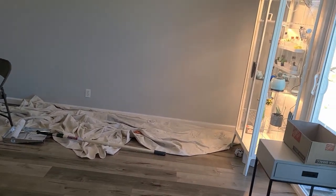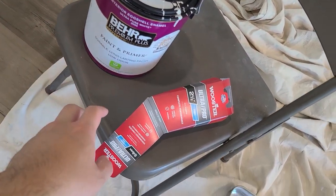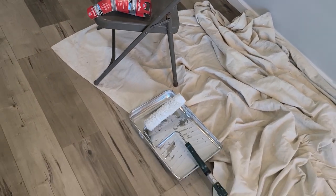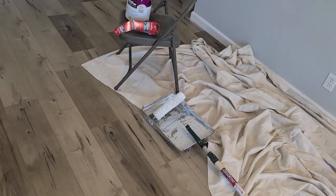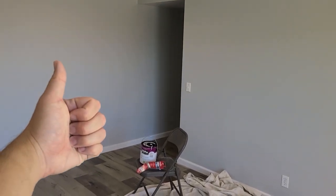I'm going to stop the video here. We are not done painting — there's still the rest of the living room to do. But there's no new information. We are using the same Behr Premium Plus with a nice Wooster paintbrush. The roller is a nice microfiber one. Video number 71 done.